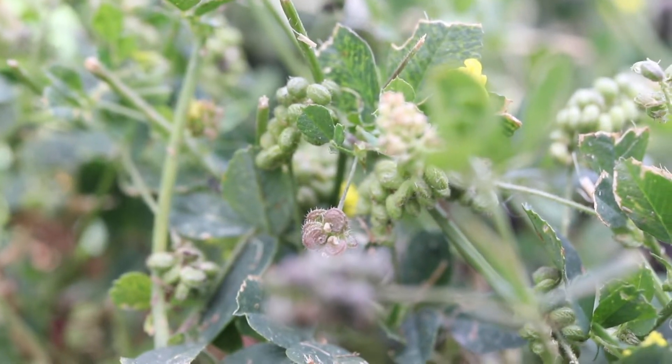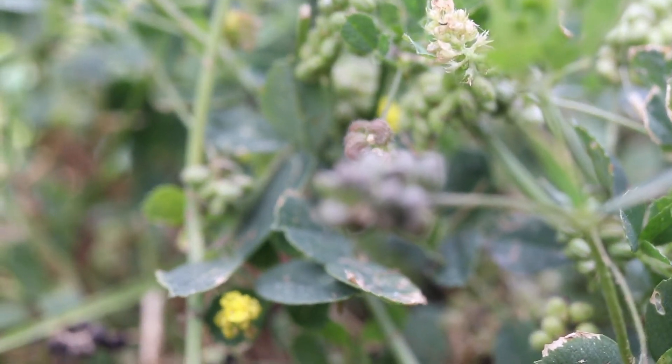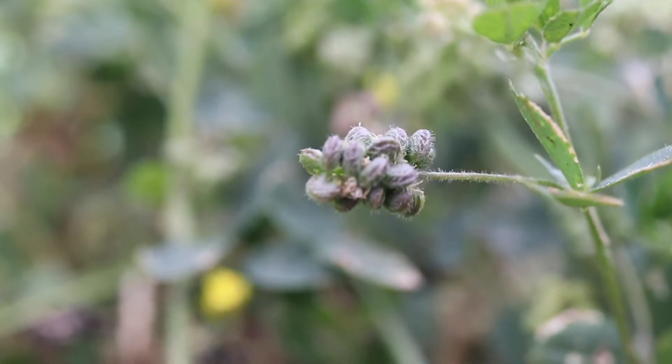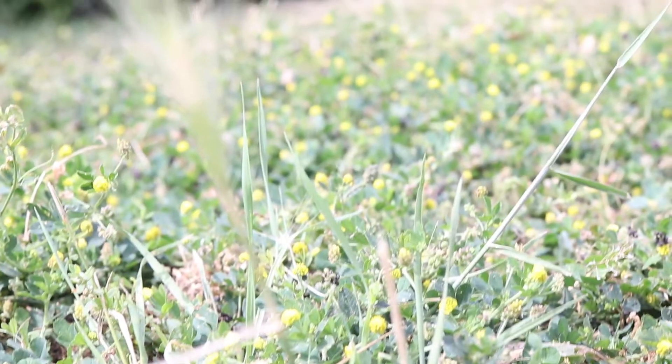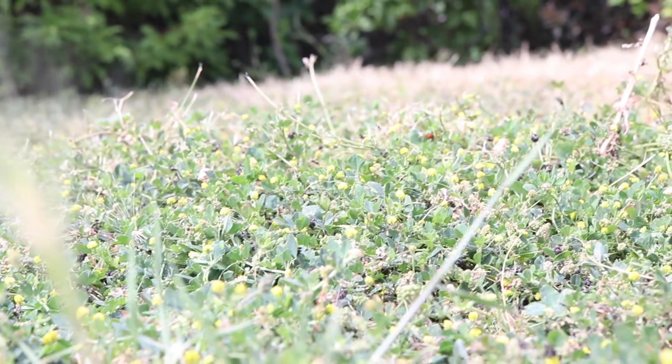The plants grow off a taproot and mainly reproduce via seed. The roots will form adventitious buds that will grow into new plants the following season. These both allow the plants to grow into dense mats.